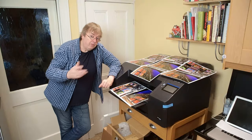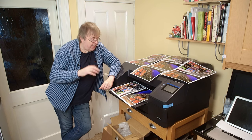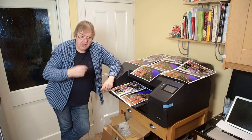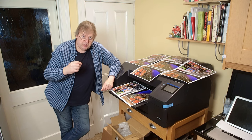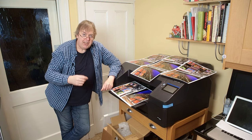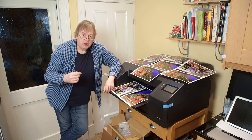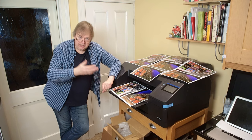Hi, my name's Keith Cooper of Northlight Images. In this video I'm going to have a look briefly at some differences between differing printers, but really to look at the question of what it is you're getting when you get a better printer. How will you know you've got a better printer? I've been doing some tests.